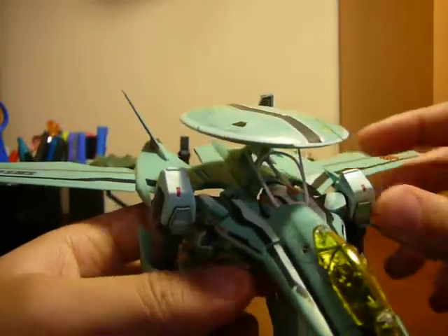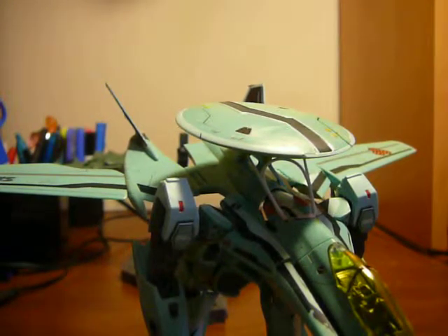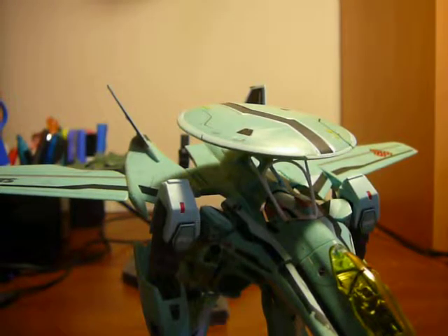Something I'll mention is that the figure does have stickers, but the stickers don't show up until it's in Battleroid mode, so they won't be visible for a while.